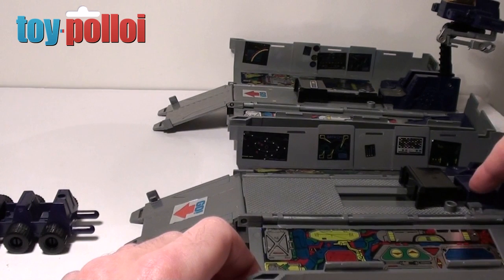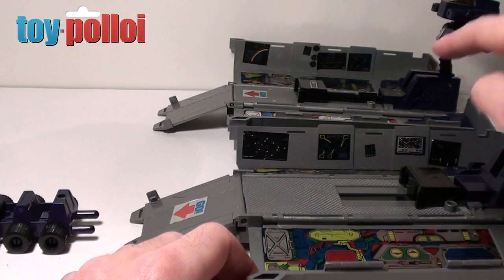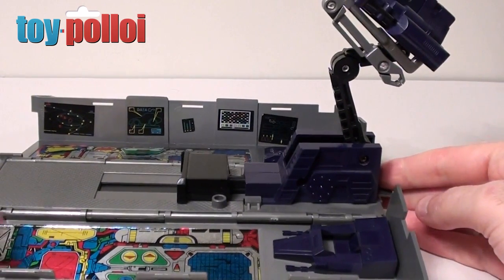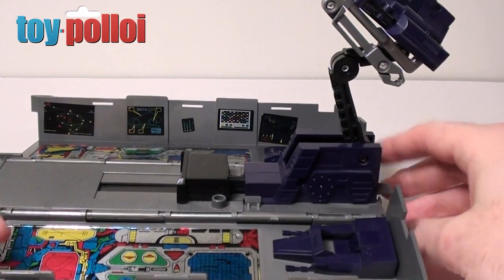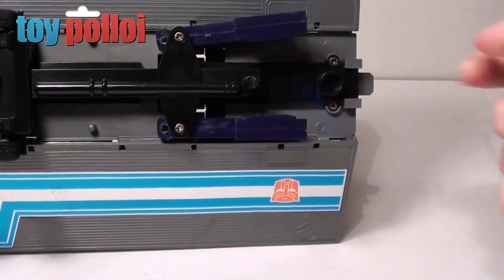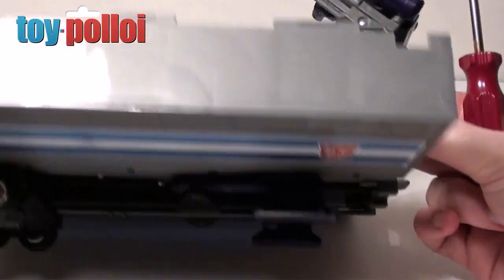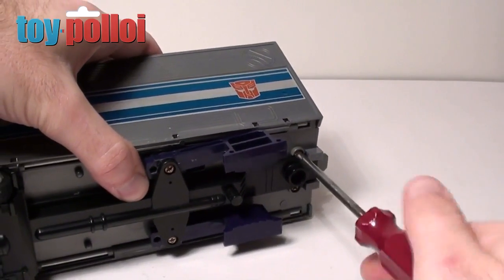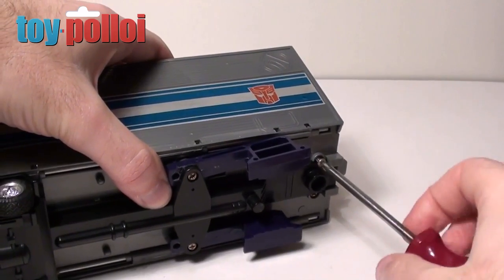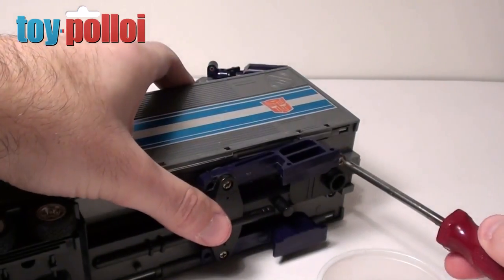So if we take this apart I'll show you how to modify the Hasbro release to make it fire like the original Takara issue. First up we need to take this toy apart, and luckily as with all vintage G1 Transformers it's fairly straightforward. There are a couple of screws on the bottom that you just need to undo and this should release the top firing mechanism section. You'll just need a Phillips head screwdriver.